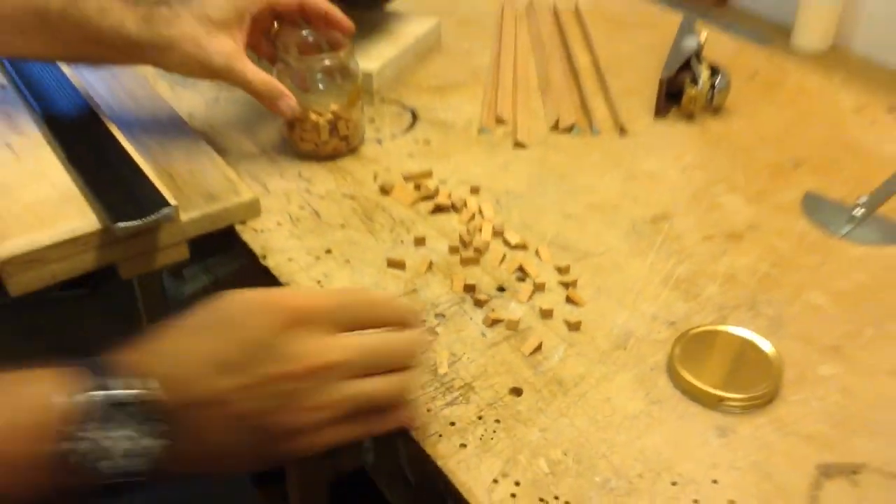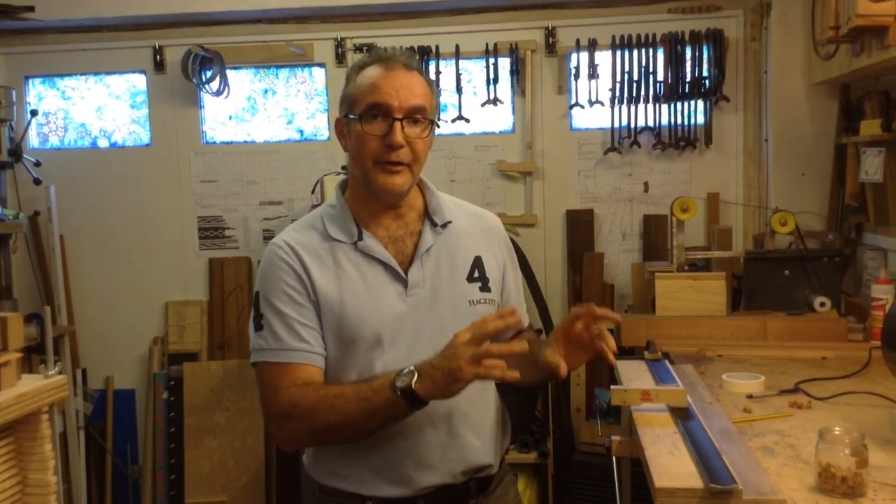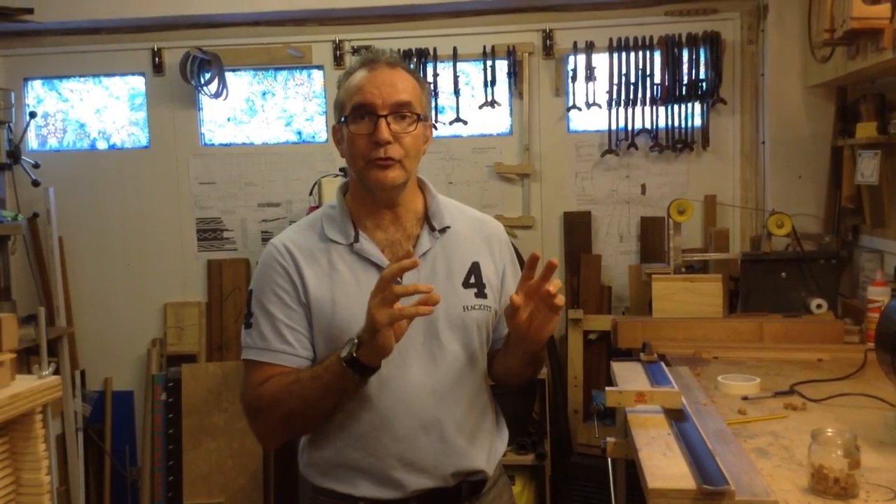That's it — now you know how to make your own kerfing blocks. It's quite a process and very time-consuming, so I try to cut as many as I can at once — enough for 10 or 12 guitars — so I don't have to do it too often. You can buy them from Madinter or any other supplier and they're absolutely fine, but I think it's really worth doing this job and getting them just right. I hope you found this video useful and until the next one, thank you.